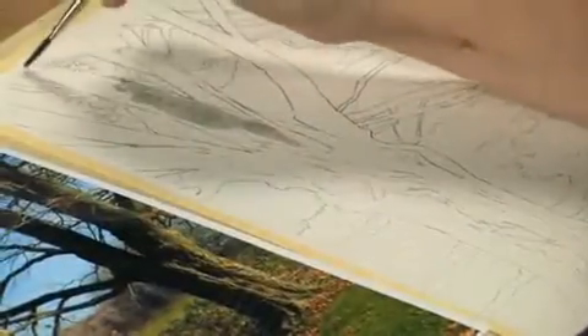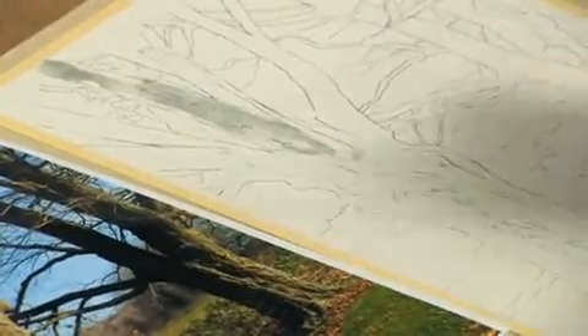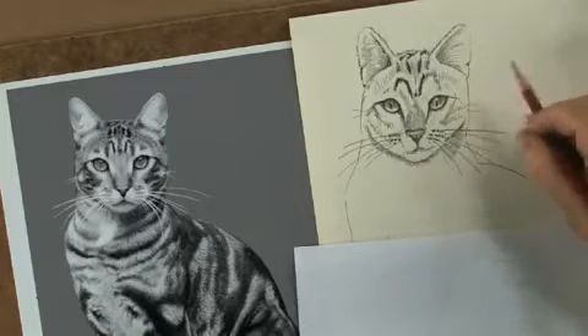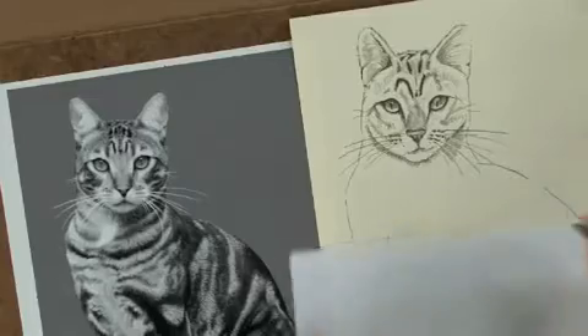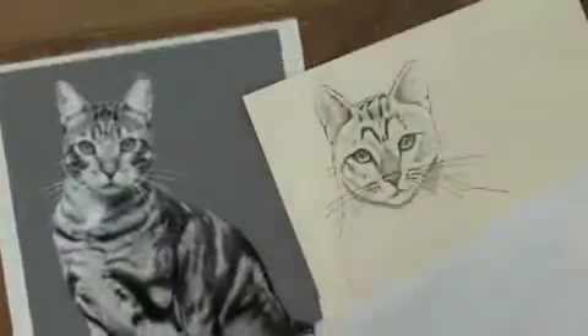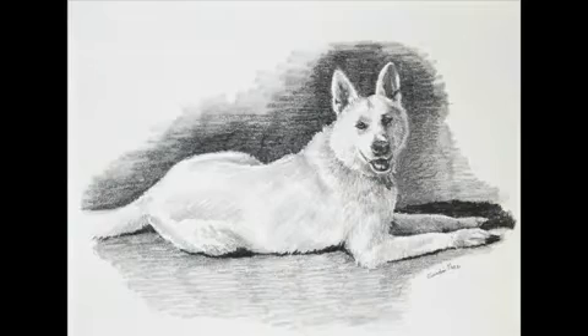An author of more than 25 essential art instruction books, Claudia has traveled internationally conducting workshops, seminars, and demonstrations at schools, clubs, art shops, and trade shows, and has served as a judge at major art competitions across America. Claudia operates her own teaching studio, Brightwood Studio, in the beautiful Cascade Wilderness near Mount Hood, Oregon. Her website is www.brightwoodstudio.com.